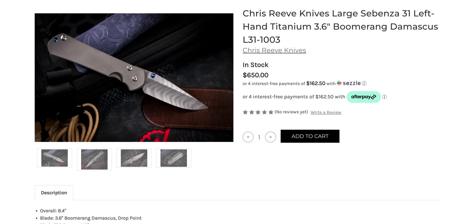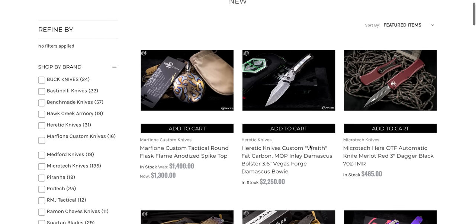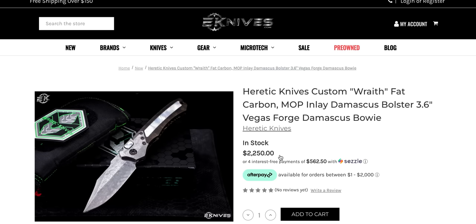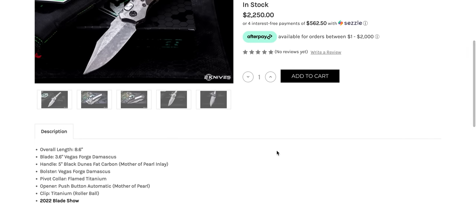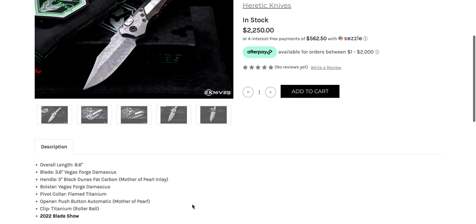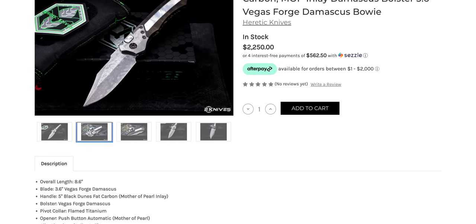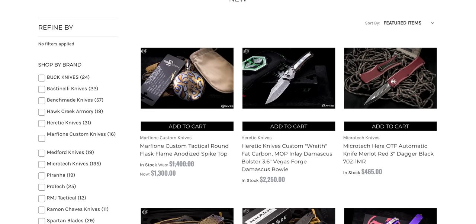Who's doing the Boomerang Damascus? Is this Chad Nichols? I think that's who they've worked with in the past. The Wraith — holy moly, that's a custom Wraith there. I've got to look at this one too. Look at that thing — oh my God, that's nuts. Mother of Pearl inlay, Vegas Forge Damascus, bolsters. That's wicked, holy cow. I love finding stuff like this. This is why I didn't go too far back in the pages — I like to be surprised.